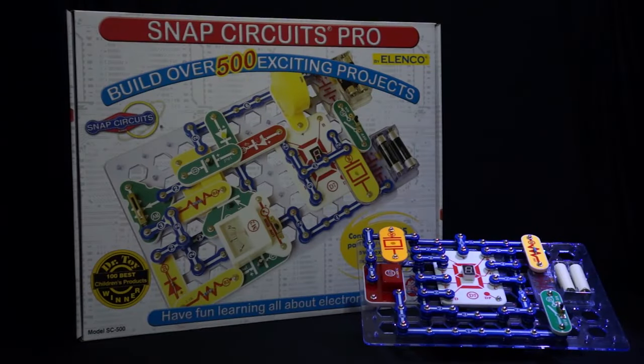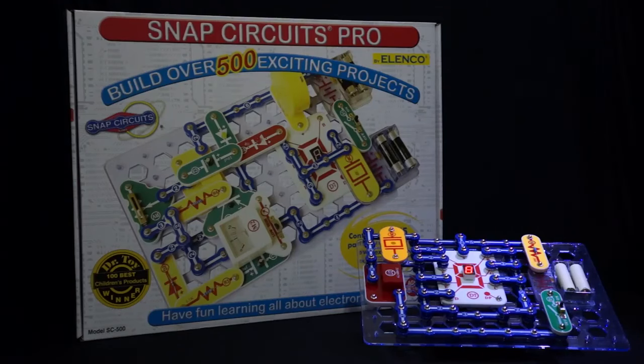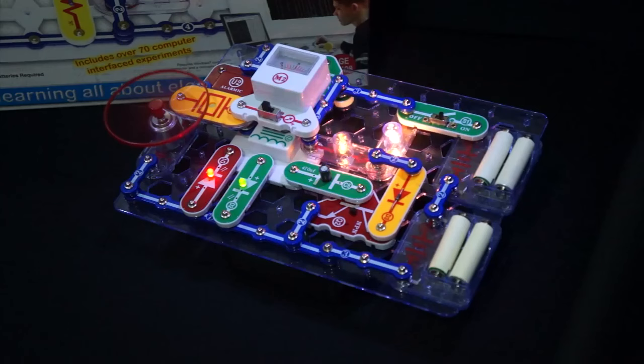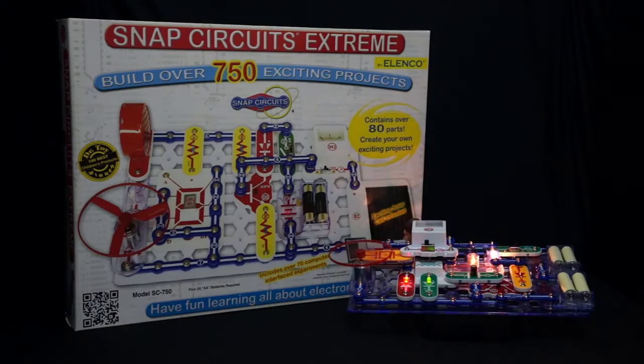Snap Circuits Pro is one of the biggest in the lineup. It offers over 500 projects and 75 parts. Snap Circuits Extreme is the largest set of the series. It offers over 750 projects and contains over 80 parts. The Extreme set also includes 70 computer interface experiments.